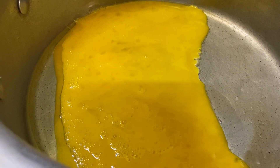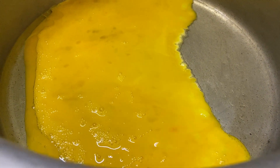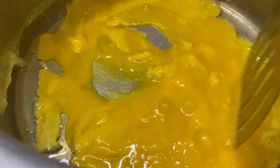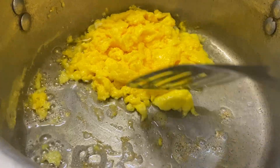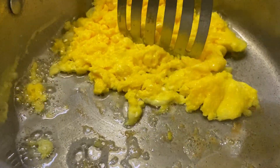We have added the egg in the oil. I have to make rice in the pan, so just add oil in that pan, then prepare eggs — put the egg in and prepare crumbled egg.